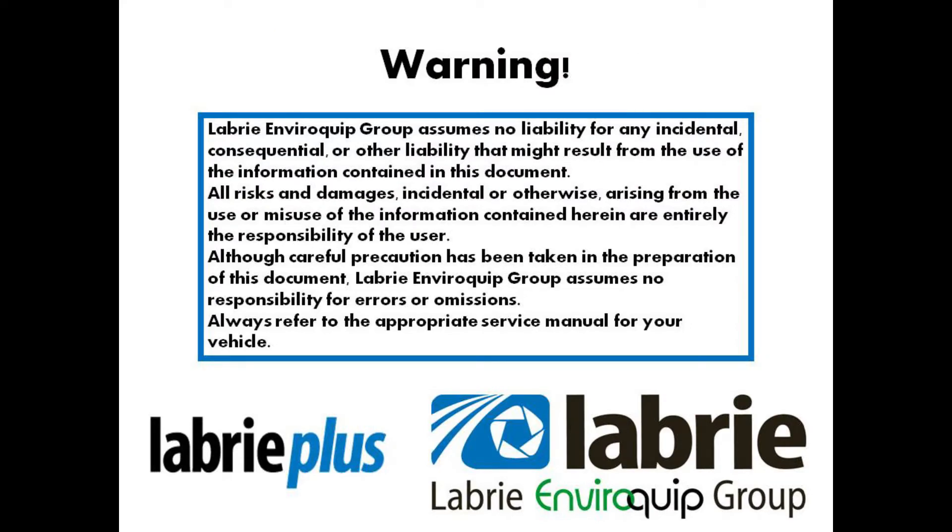Hello, this is Nathaniel Frank, Field Service Project Manager for Labrie Plus. Today we're going to talk about proximity switch location and function or interlock on the Labrie Alligator. Please note that all proximity switches on the Labrie Alligator are normally open.